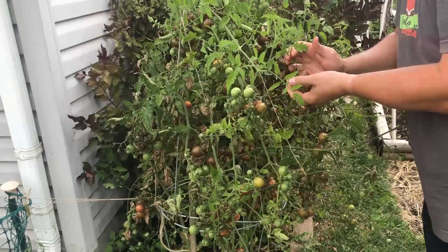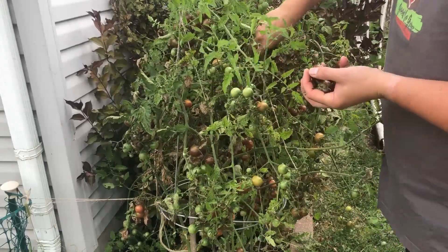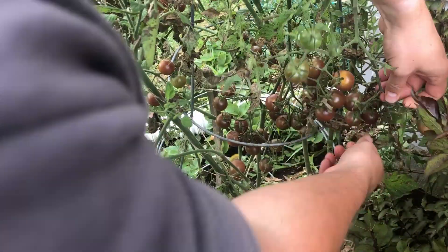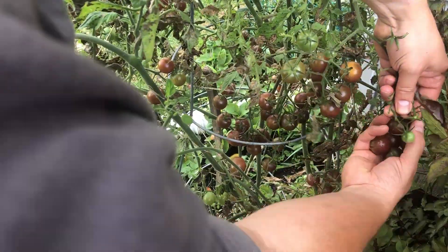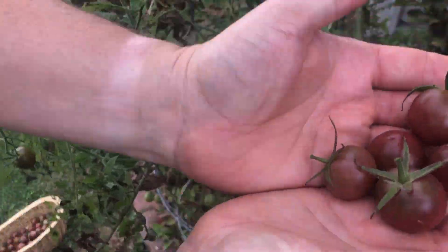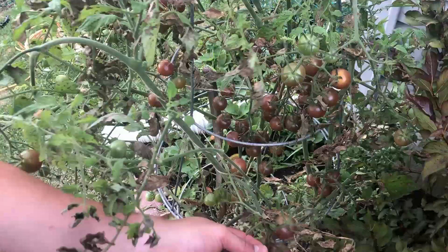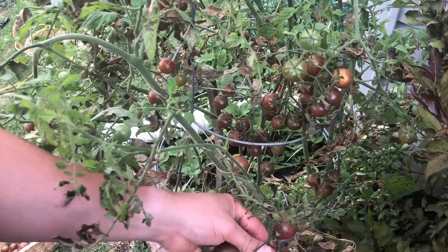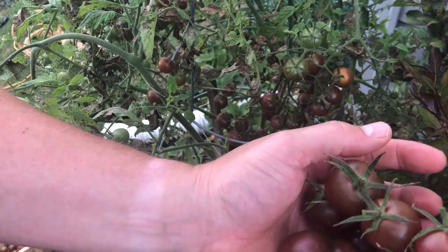Let's get these inside. That was a little bit scary — it almost came over on top of me. Let's see how many we can harvest off this plant. Look how beautiful those are.